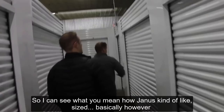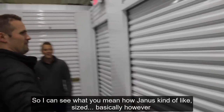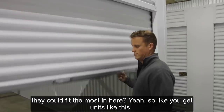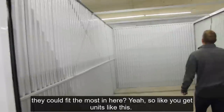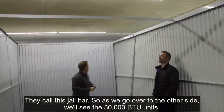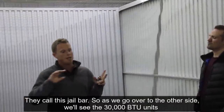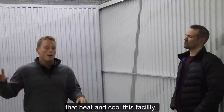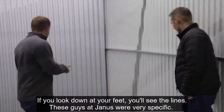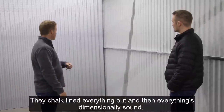Janus came in and fit the most units possible. All the units have open ceiling tops — they call it jail bar. As we go over to the other side, we'll see the 30,000 BTU units that heat and cool this facility. The air circulates through the open mesh ceilings. The guys from Janus were very specific — they chalk-line everything out and everything is dimensionally sound. The whole installation took about a week and a half.